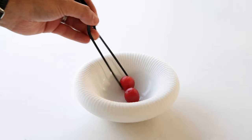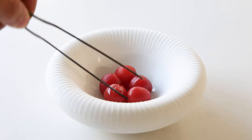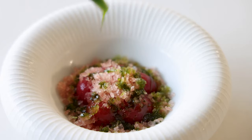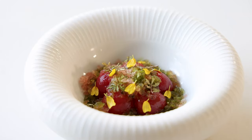To finish the dish, first freeze the bowl so the granite doesn't melt so fast. Place five marinated tomatoes in the middle and cover completely with the granite. Drizzle basil oil on top, then decorate with lemon balm leaves and lemon balm flower petals.